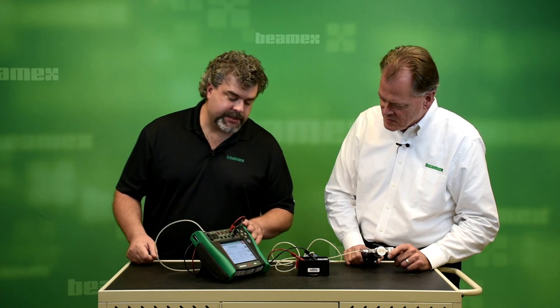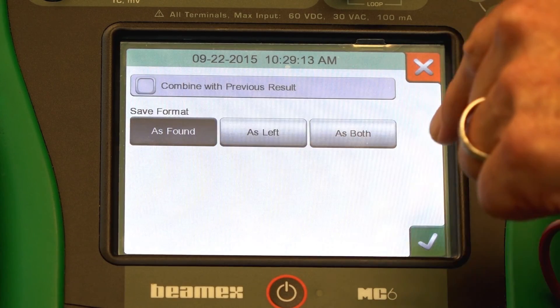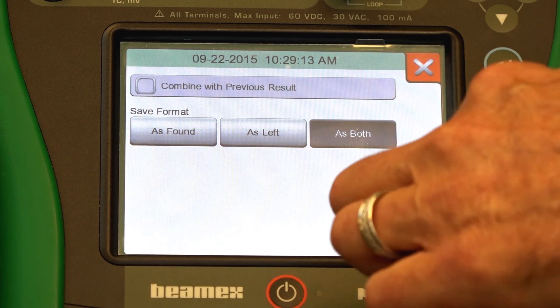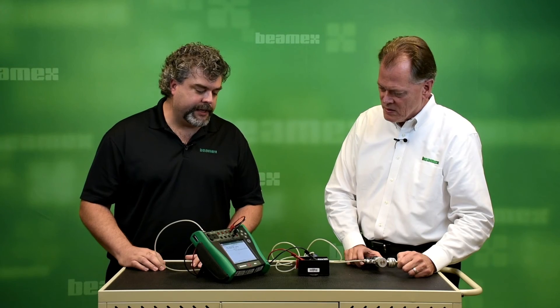In this case, we passed. The last step is to save it. I'm going to hit the button and save it as both — put the data into both tables as found and as left. Well done, you have just calibrated a switch. And now you know how to calibrate a pressure switch with the push of one button. Thanks, Roy. Anytime, Ned.